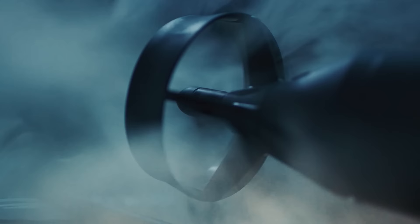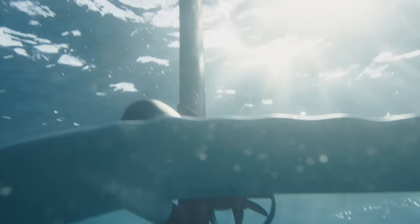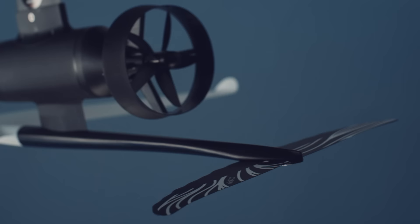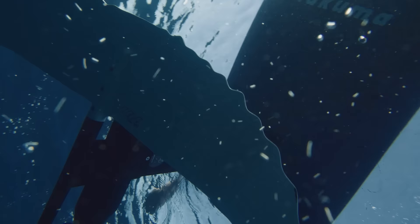Feel the need for an extra kick? The Turbo Boost feature has you covered. The new propulsion is discreet, yet powerful, allowing you to gain even more speed. With thinner and lighter components, it eliminates drag and delivers an ultra-smooth, hydrodynamic performance.